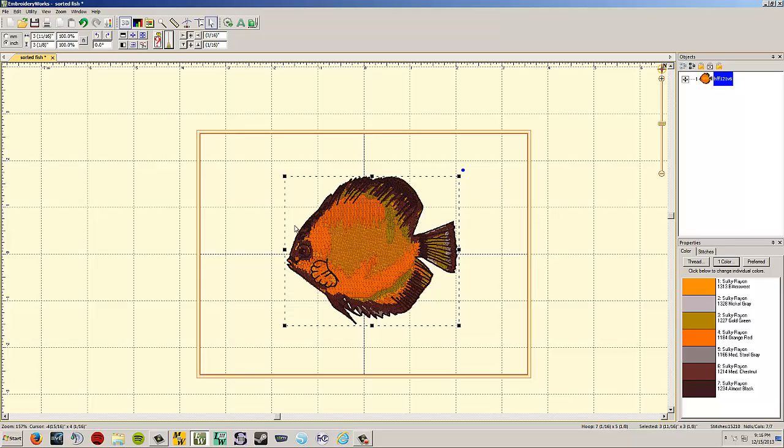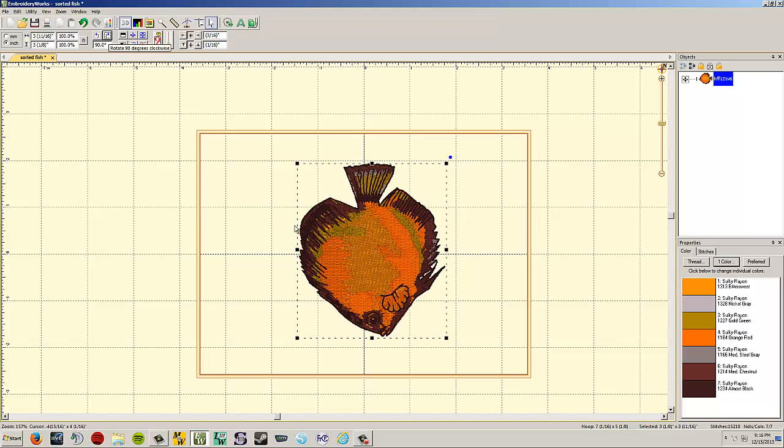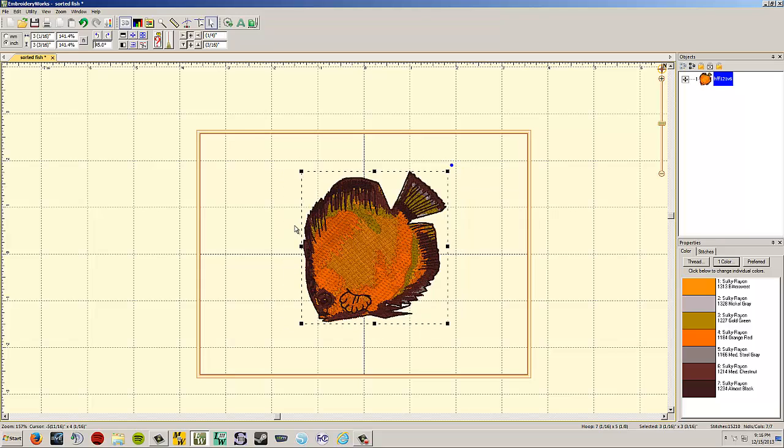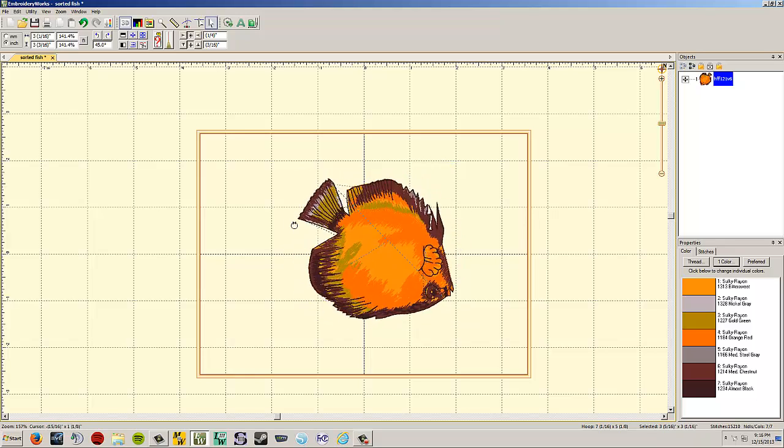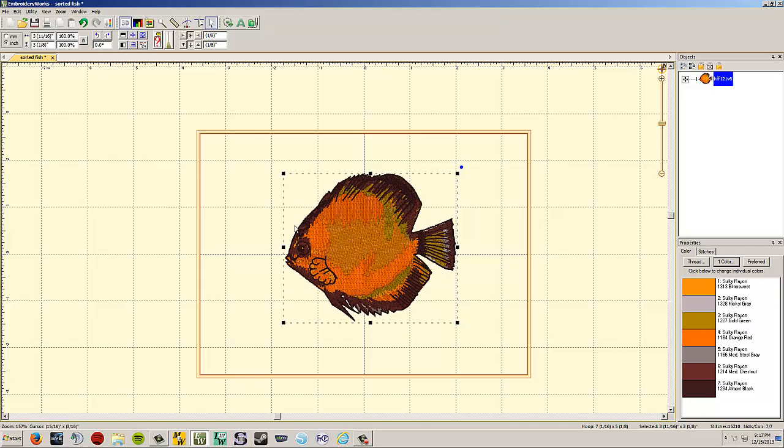The rotate button lets you rotate 90 degrees left or right, or enter a custom rotation angle — for example, typing 45 rotates 45 degrees. You can also use the blue circle handle on the selection box to freely rotate by moving your mouse. To set it back to straight, enter 0 and hit enter.